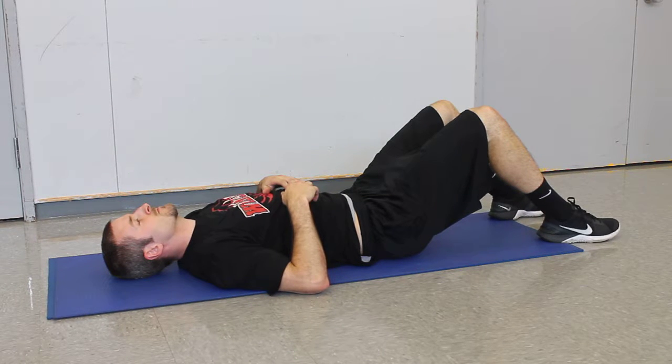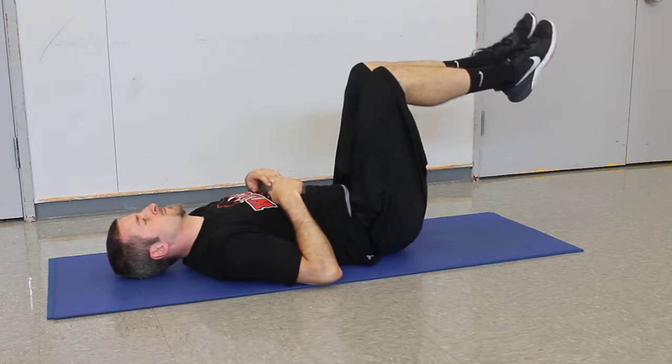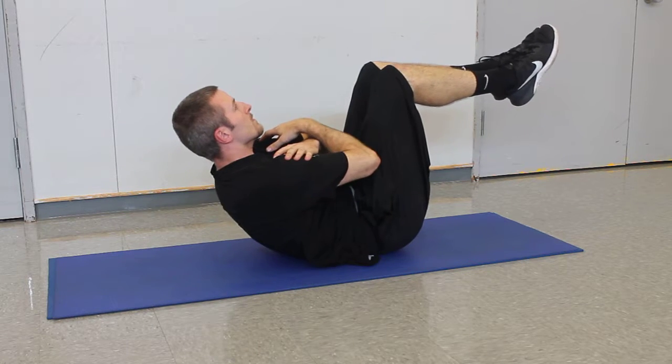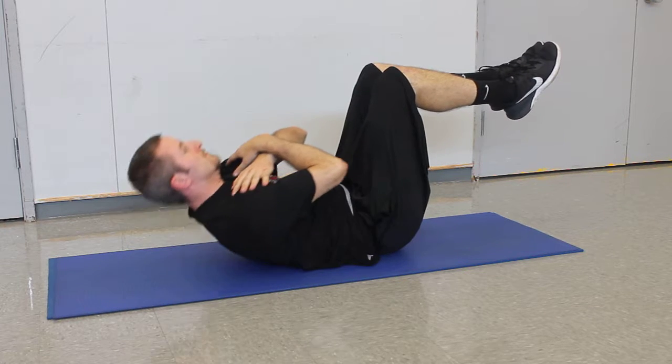Here Travis is going to demonstrate the sit-up series. The first one he's going to do is pull his knees up to 90 degrees with his feet level with the floor. His hands are going to go across his chest and he's going to curl up real slow and steady, holding it at the top and then going back down. That is just a regular crunch.